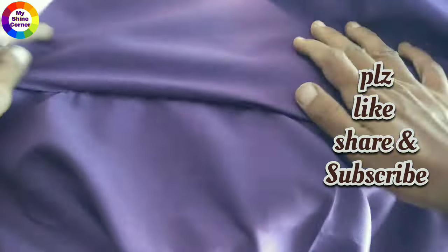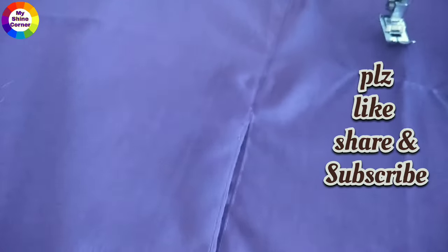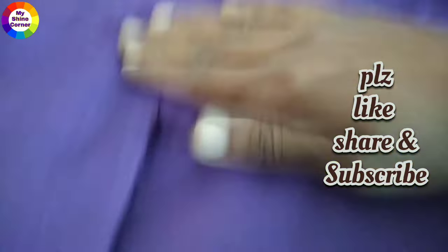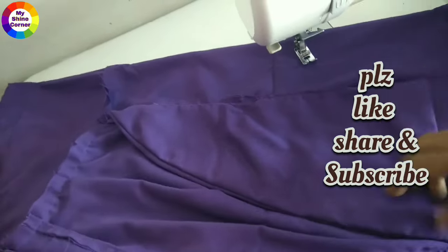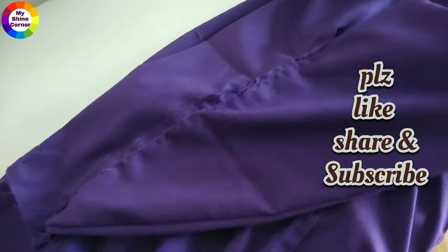If you liked this video, please like, share, and subscribe to our channel. Thank you so much for watching. Thank you!